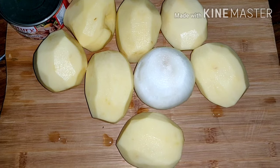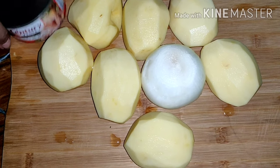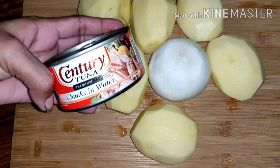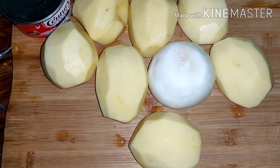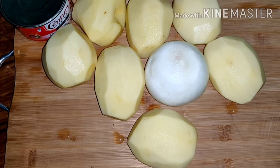And guys, we're going to cook a potato bake today with tuna. It's tuna. And guys, let's start.